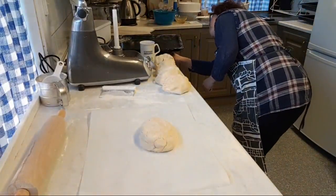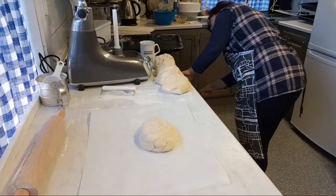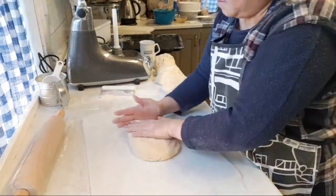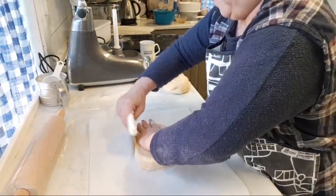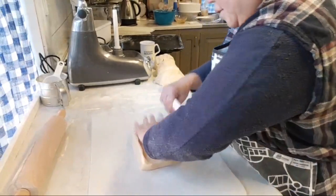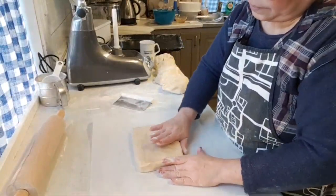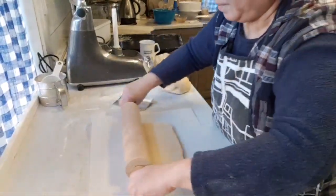Before I forget, let me turn on the oven — to about 175 degrees on both sides. You can bake two trays at the same time. I like to use my knife to shape the edges so I get a really nice even rectangle, and then use the rolling pin to even it out a little bit first.